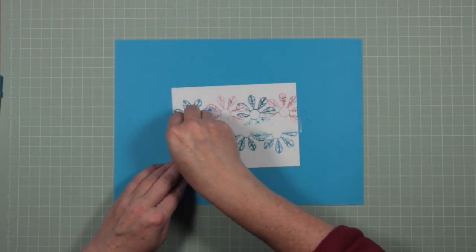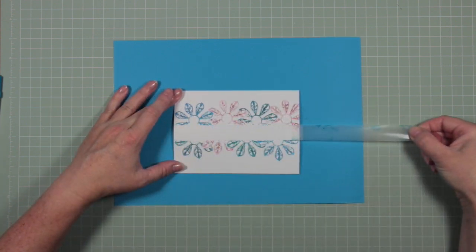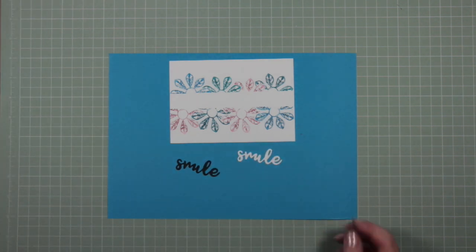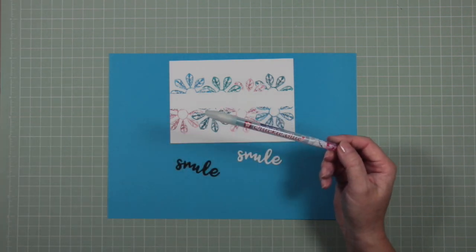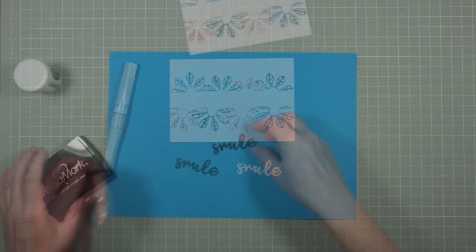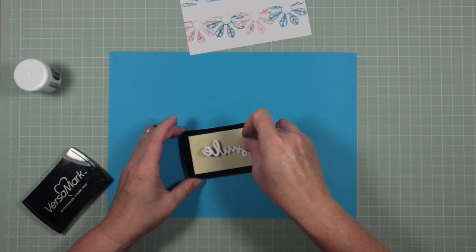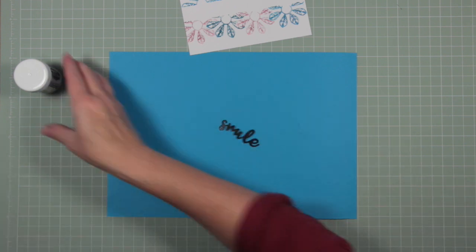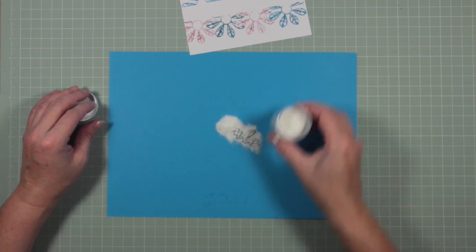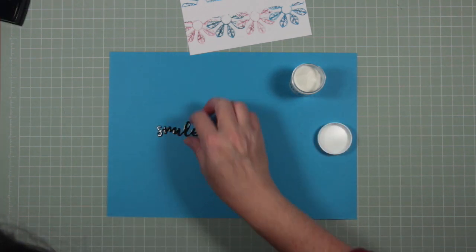That's the card finished as far as stamping is concerned, and I'm going to remove the tape so you can see how neat and sharp that edge is. I'm using my W Plus Nine dies again — this time I'm using the word Smile — and as before I'm going to layer it up with my glue pen. I've cut the Smile word in black card and I'm covering it in clear embossing powder, then heat setting it to give the word extra dimension and a little shimmer and sparkle.